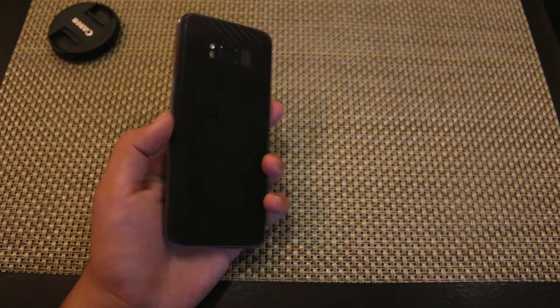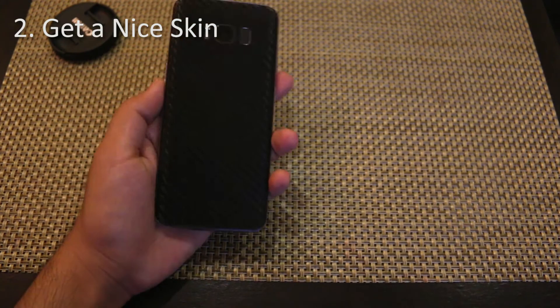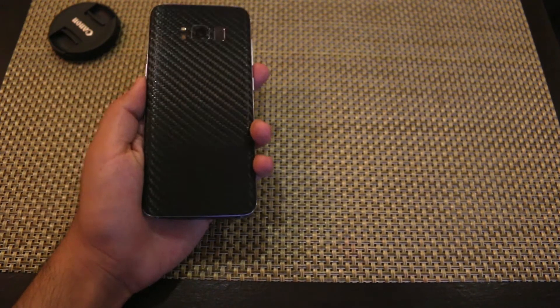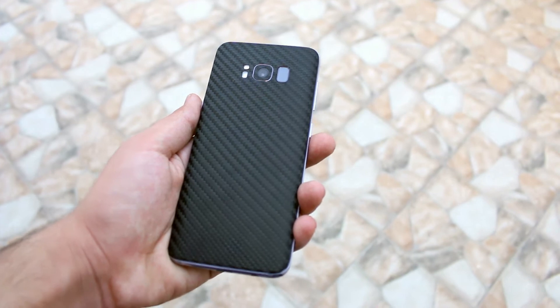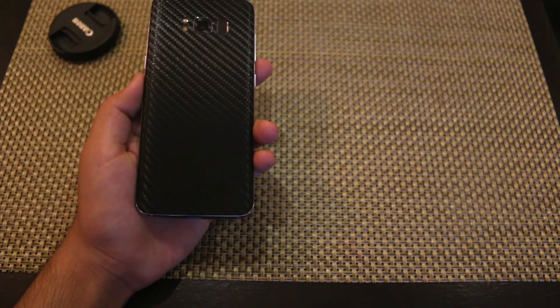Now the second way to make your phone look cool is to get a skin for your phone. If you don't like cases, this is the best way to make your phone look cool and make it stand out from the crowd. The skin I am using is a carbon fiber skin and as you can see whenever light falls onto it the carbon fiber texture really shines and it looks really good.